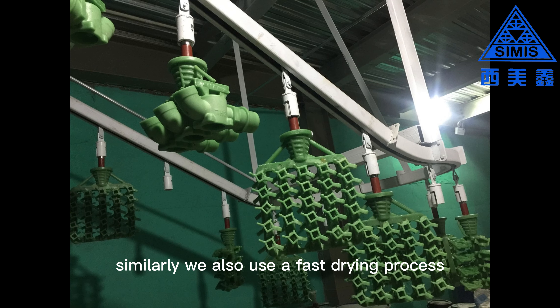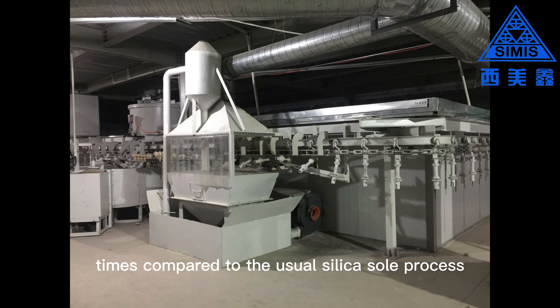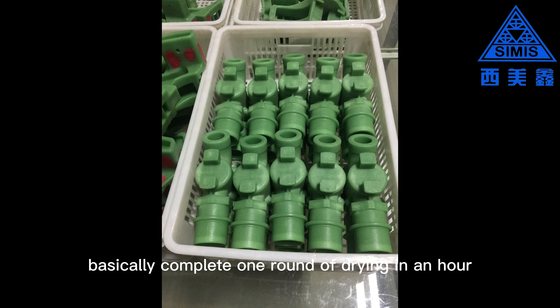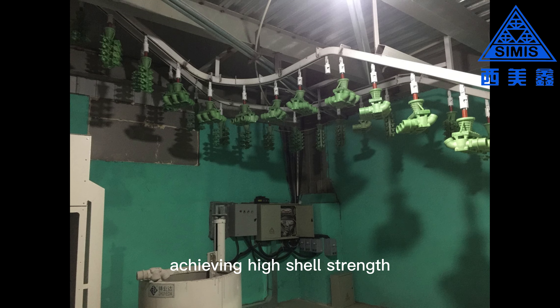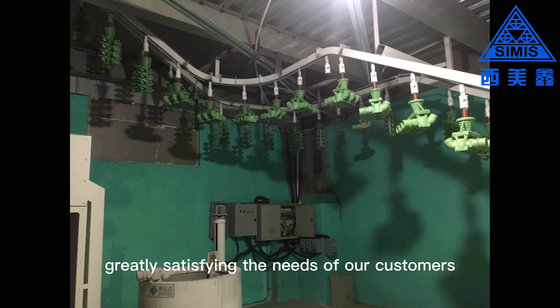Similarly, we also use a fast drying process, shortening the drying time by 4 to 5 times compared to the usual silica sol process. We can basically complete one round of drying in an hour, achieving high shell strength and production efficiency. The investment castings produced have high precision and a smooth surface, greatly satisfying the needs of our customers.